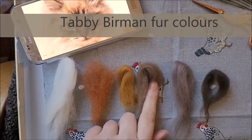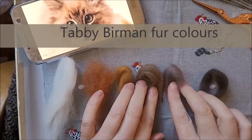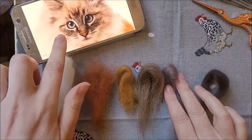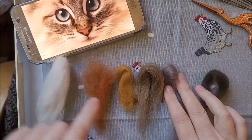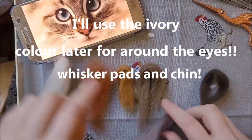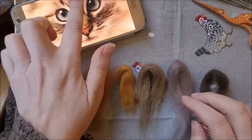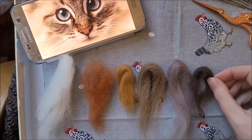To create those rich tabby tones I'm using a brown top and also a grey — this is for the bridge of the nose and the cheeks. For just above the nose I'll use a foxy orange colour, and for any dark markings I'll be using black and very dark brown.